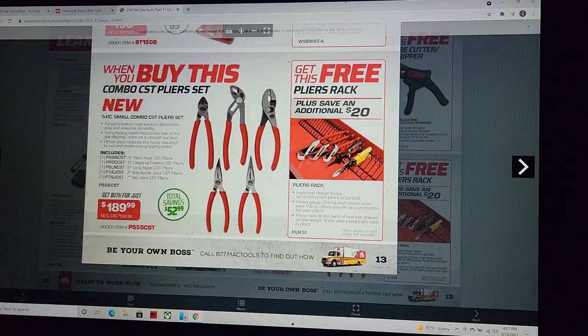You get a pliers rack with them, so $189 for five China-made pliers. I think what they really meant is the total cost was $52.99 for everything. The tool sort rack is $20 on Amazon.